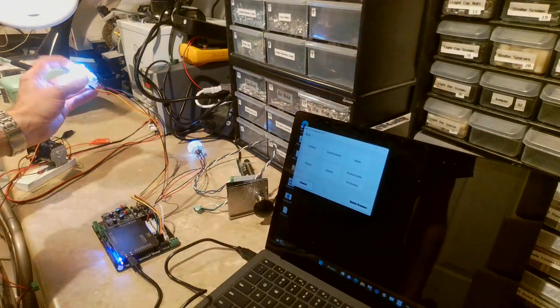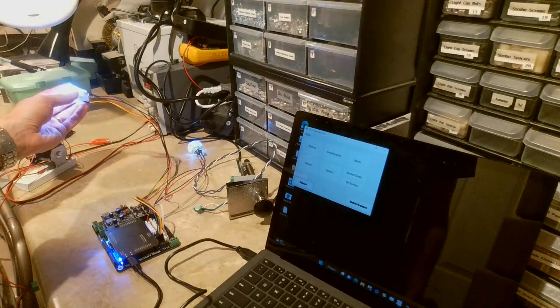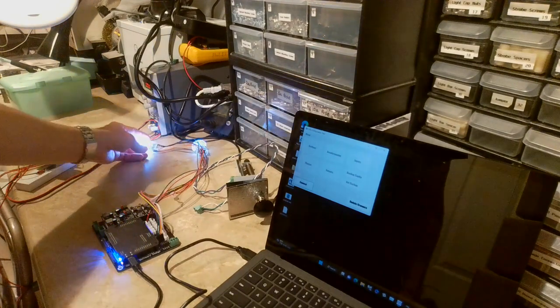Now if I start pushing these buttons, you can see it goes into normal button input mode. There's still no DOF signal coming in, so it's just lighting the buttons up normally. When you push them they become a little bit brighter to show that activity is happening — just a cool feature added to the board.